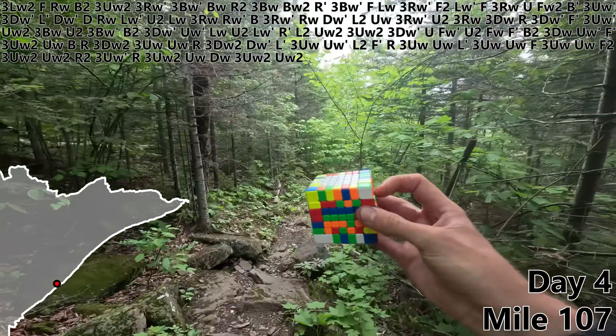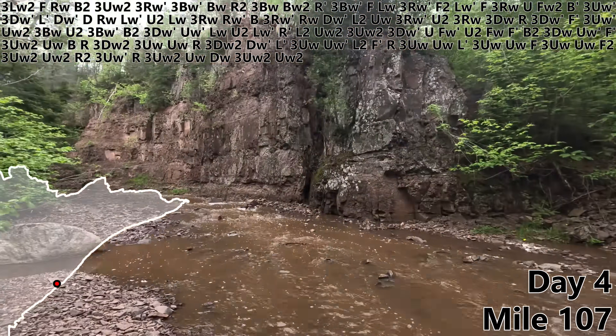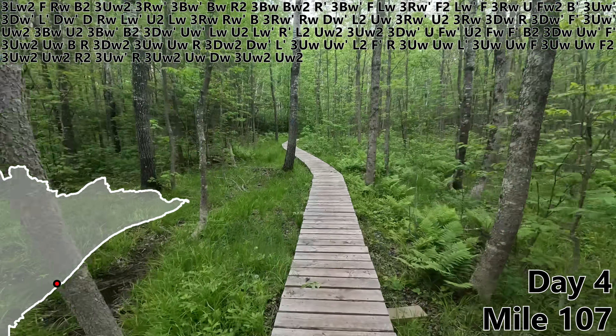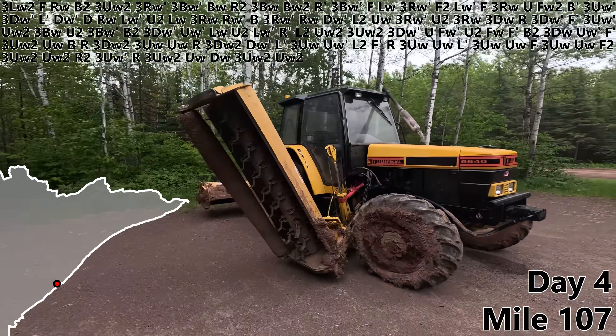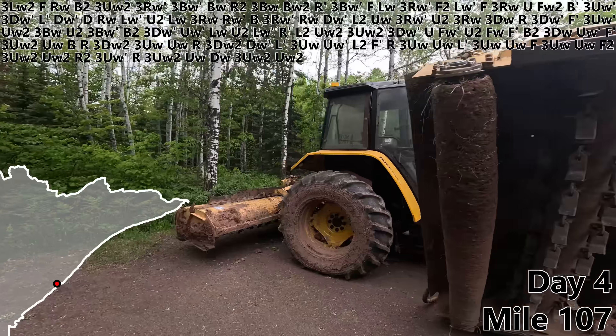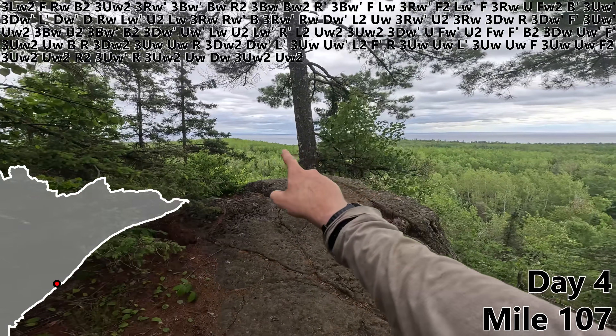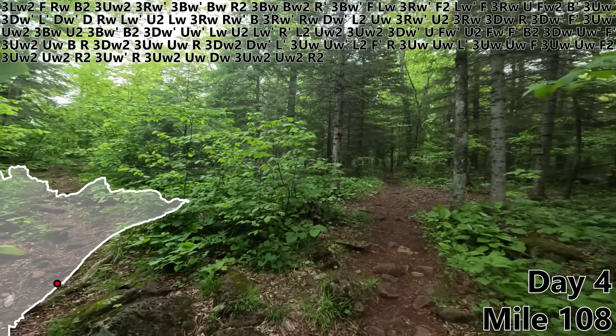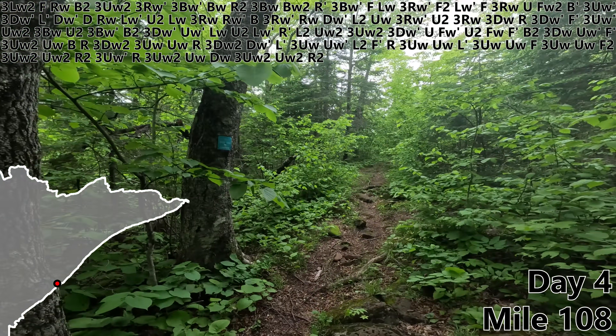DW, 3UW2, UW2. Oh my gosh, that is a wall. Now that is a staircase. Now this is a bridge. I'm not quite sure what that is. Now that is a lake — first time I've seen Lake Superior from a distance. Wow. R2. And that is the end of an exhausting 30-mile day. I'm gonna sleep well tonight.